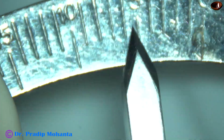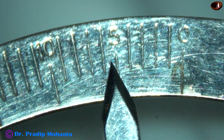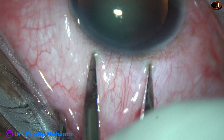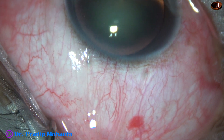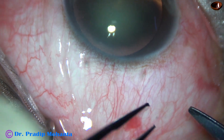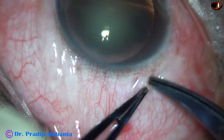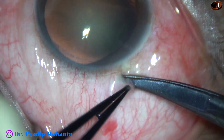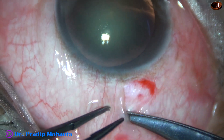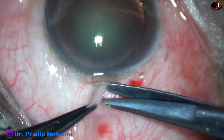This is a 5.5 mm measurement, which is going to be the wound size in this case. The intraocular lens I am going to use has an optic size of 5.25 mm. Conjunctival peritomy is being done for about 1.5 clock hours.